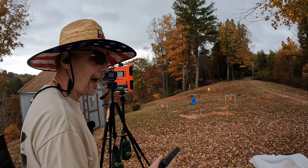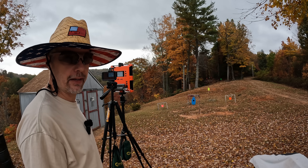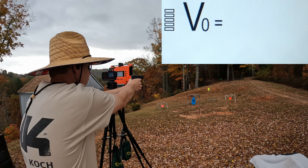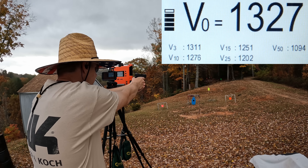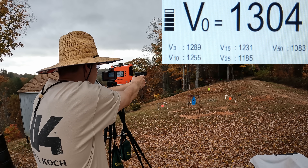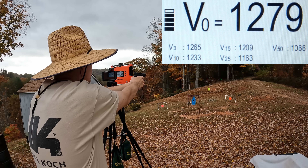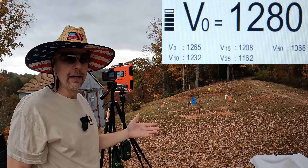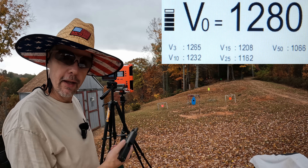All right, let's see what this four and a half inch barrel does. I absolutely expect to see 1250 and then some from this, since they're claiming 1250 from a four inch barrel and we've got four and a half right here. Readings: 1327, 1304, 1304, 1279, and 1280. We did exceed that 1250 — probably right about where we should expect to see.